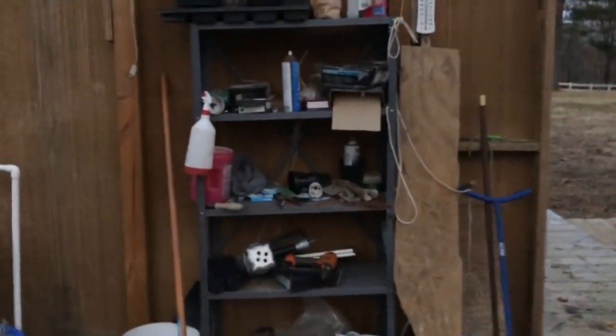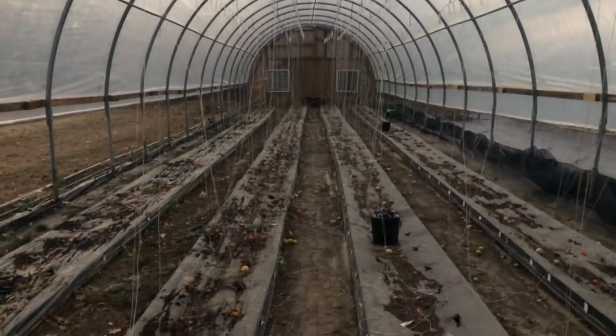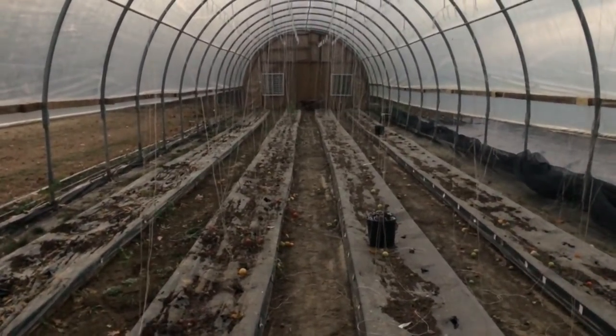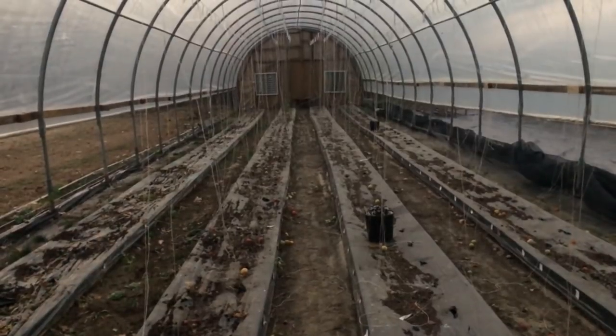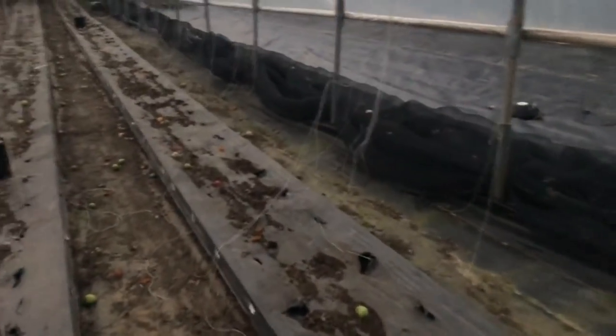So you say you want to be a farmer - it's not all fun and games. A lot of it's not fun at all. Planting and harvesting, that's kind of fun for me, but cleaning up and getting it ready for next year - that's no joke. I still got a lot of cleanup to do.